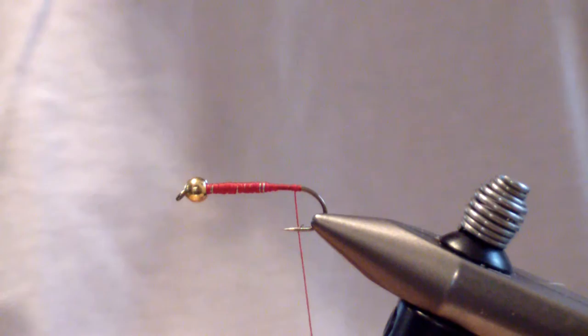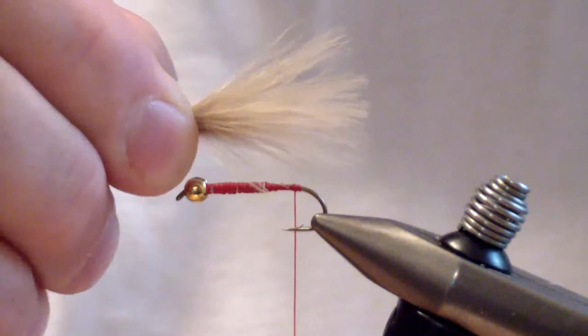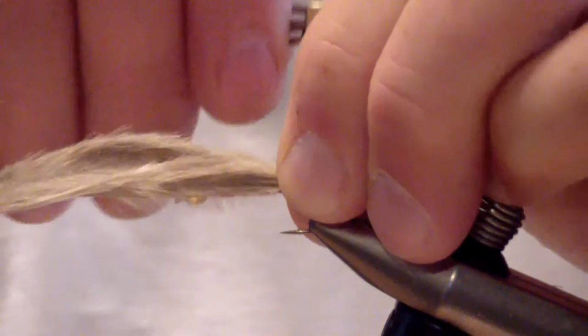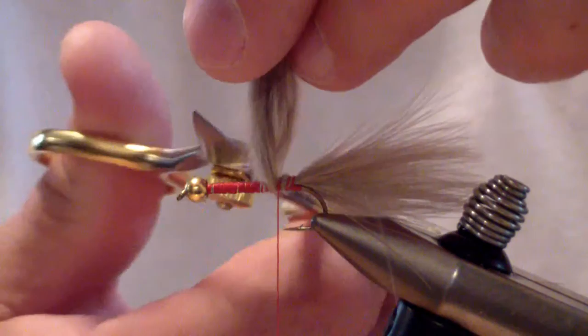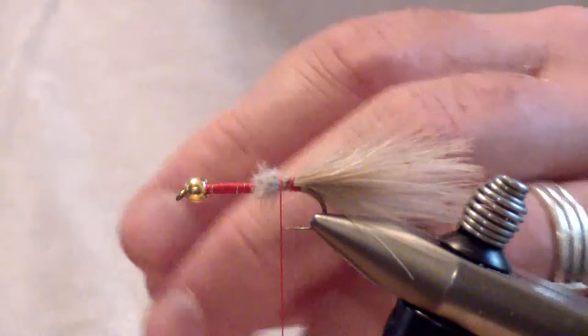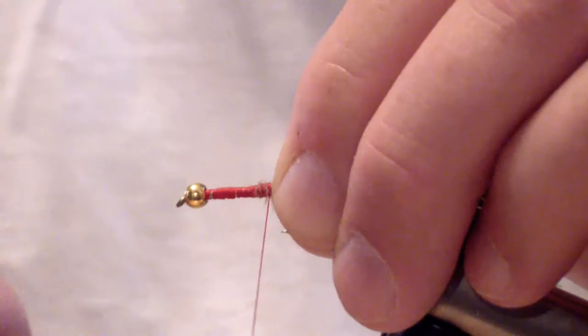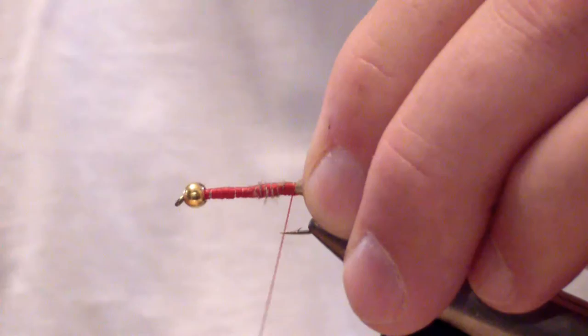At this point you're going to tie in tan marabou. Sweep the tips of the marabou quill and tie this about one and a half shank lengths long. Tie it in at the rear of the hook and wrap it forward to the beginning of the lead. Bind it down at that point to help with the transition, then bring your thread back to the point of the barb.